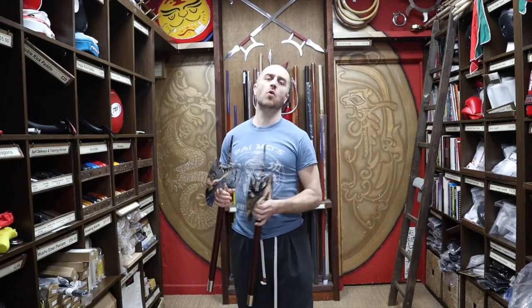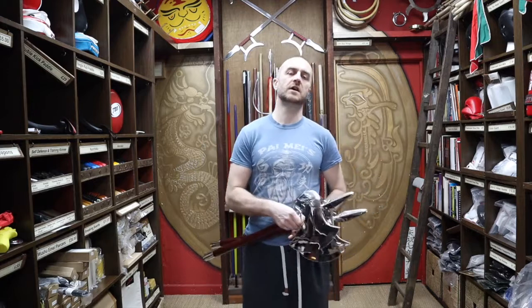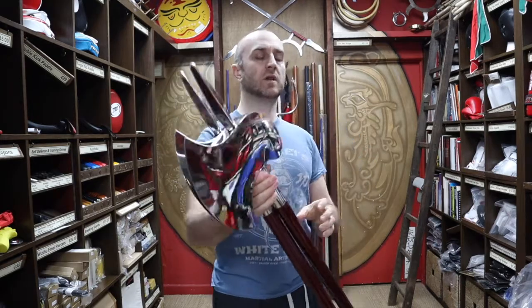In this video I'm going to be talking all about the double axes we have for sale at Enzo Martial Arts. I'm going to be talking about their features, maybe a little bit of their historical origins, who uses them, and at the end I'm going to put together a short montage of people training with the double axes.